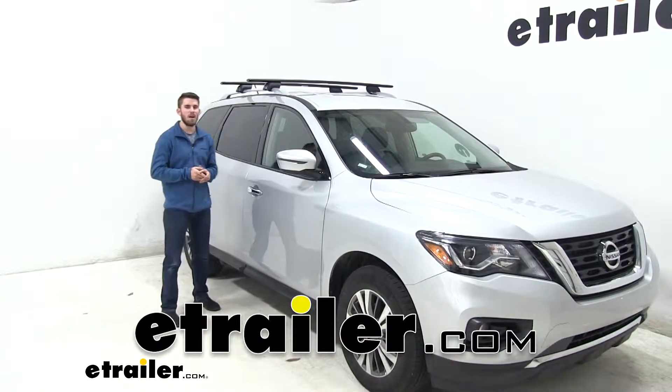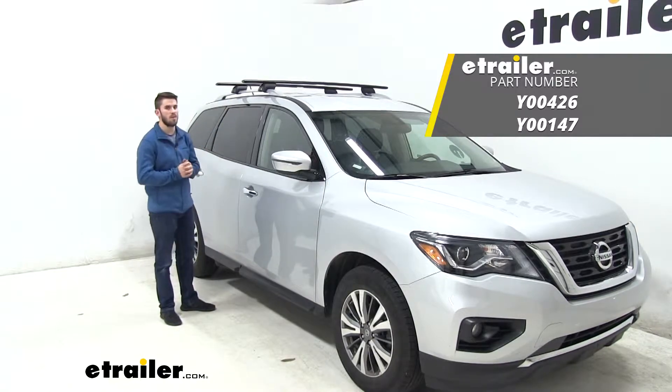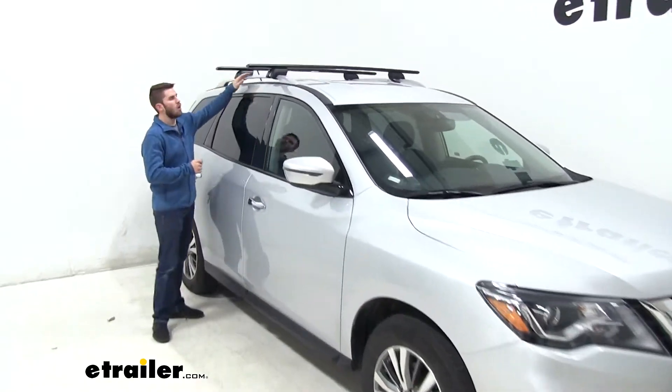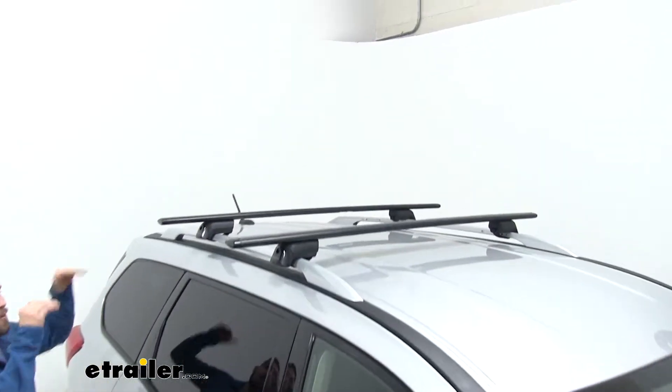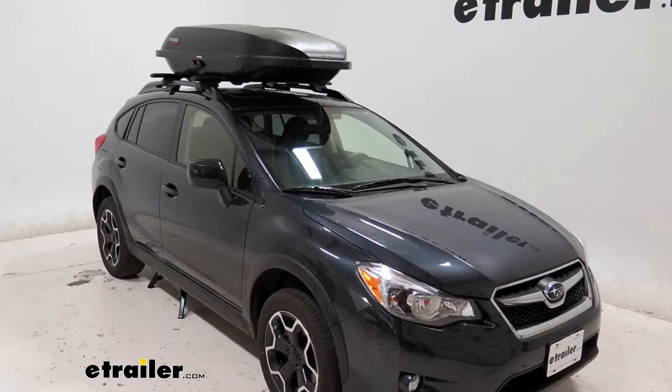Hey guys, today we have a 2018 Nissan Pathfinder and we're going to do a test fit of the Yakima Jetstream Timberline Tower Roof Rack System. This is going to be a great accessory to put on your raised side rails of your Nissan Pathfinder. It'll allow you to get your favorite accessories on top of your roof rack, whether it's a bike rack, a kayak carrier, or even a cargo box.